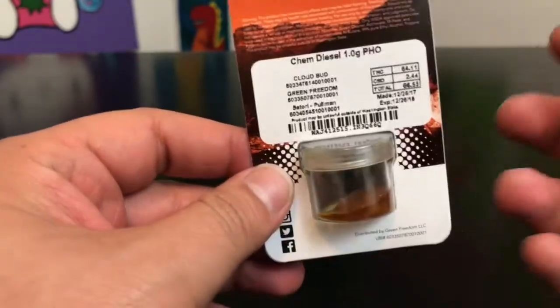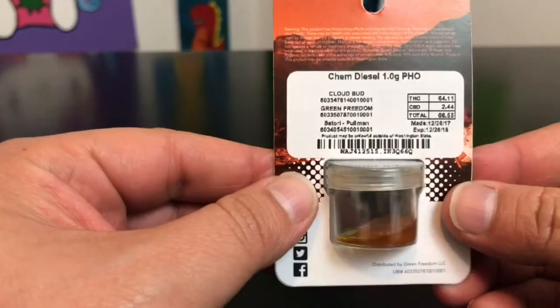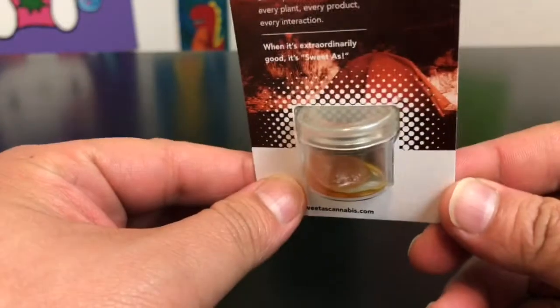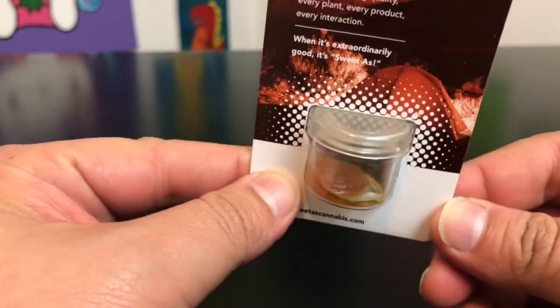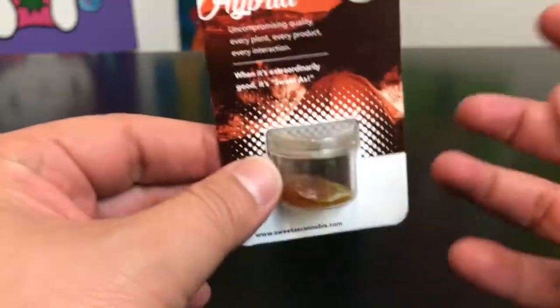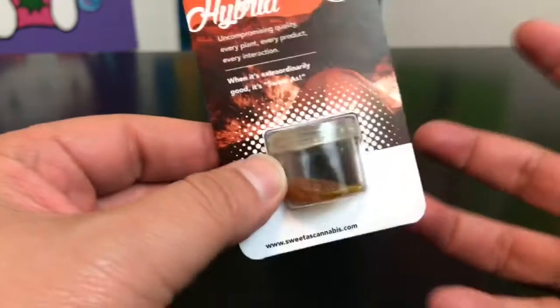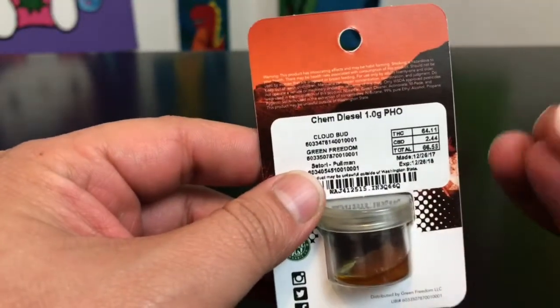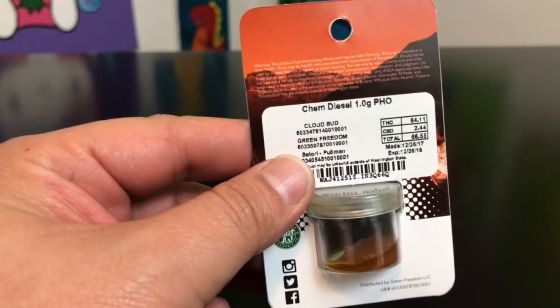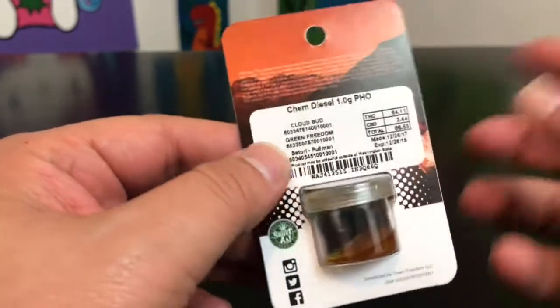As you guys know, I don't really buy my cannabis based off of THC. If I did, this might've ended up sitting on the shelf, but I buy based off of the way it looks. This looks like it's going to be some pretty terpy stuff. Terpenes are really what dictate the high that you're going to have — THC just kind of tells you the level, but terpenes really tell you how you're going to feel throughout the effects.